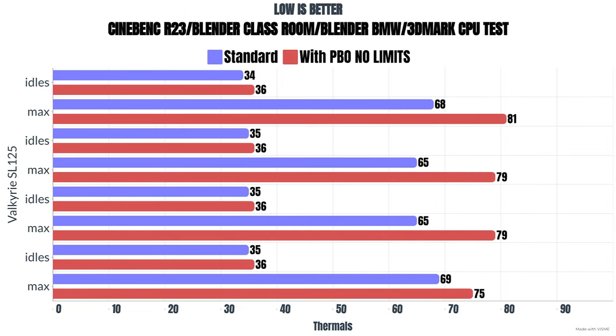I did two different tests with the 5900X. The first is the out-of-box experience with no BIOS settings changed. Idle was 34°C. On Cinebench R23, the max was 68°C. Blender Classroom idle was 35°C, max was 65°C. Blender BMW idle was 35°C, max was 65°C. 3DMark CPU test idle was 35°C, max was 69°C, with an average temperature of 62°C.